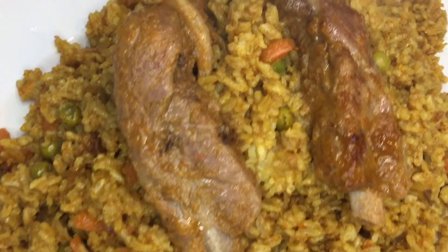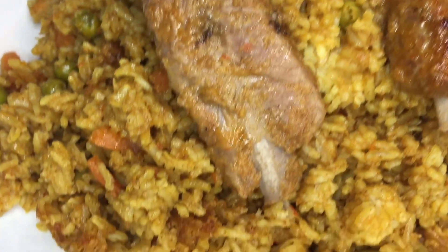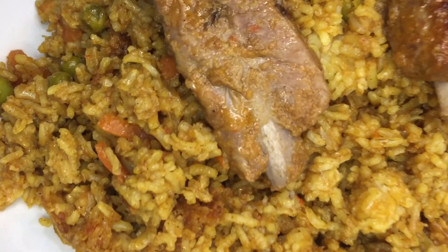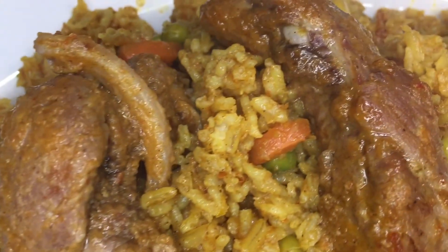Welcome to your So Delish Kitchen. I'm happy to have you here again. Pardon me for my croaky voice — I have a cold today. We'll be making my sweet pepper fried rice. It's amazing, they will love it.